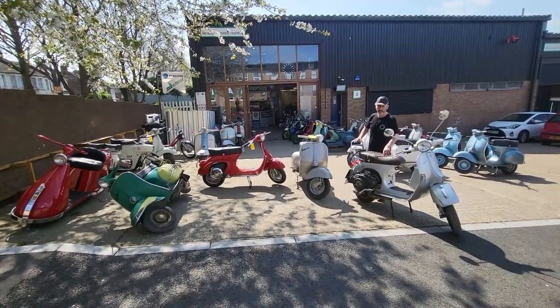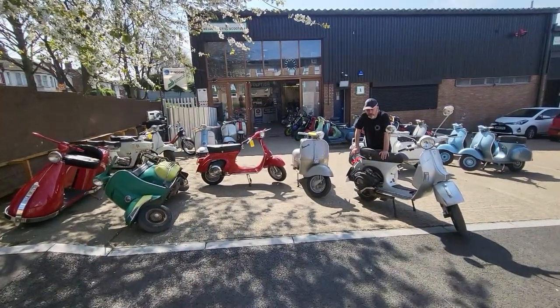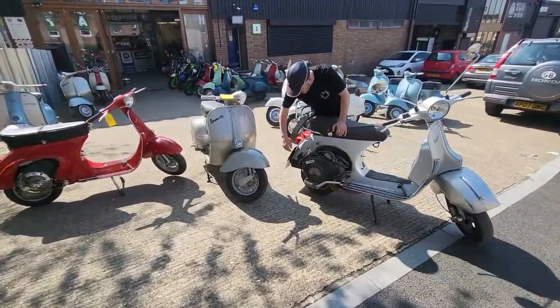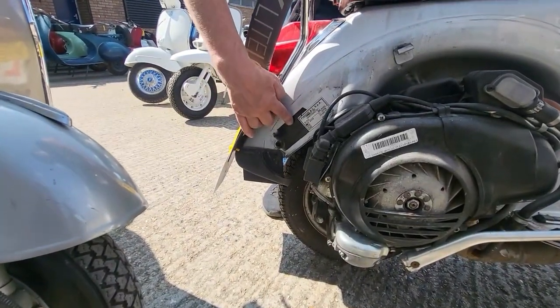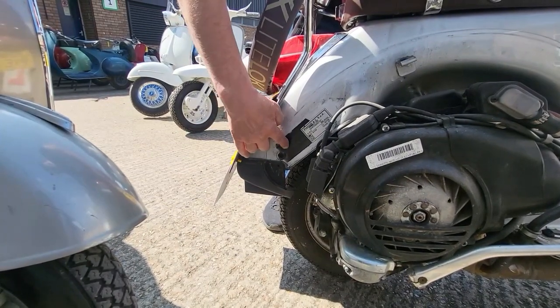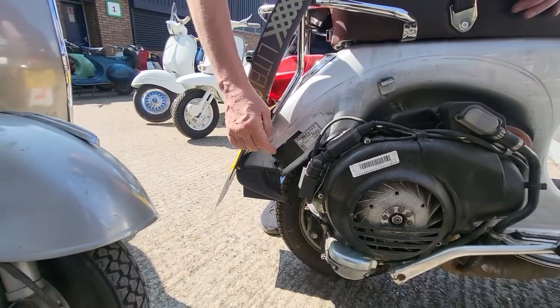The first one is the PX, or any Vespa that has a spur wheel on the left-hand side panel. The frame number — not the engine number — is located just at the back on the right-hand side, stamped in. This here is the chassis number, this is the prefix, and the later PX models also had stickers on them as well.